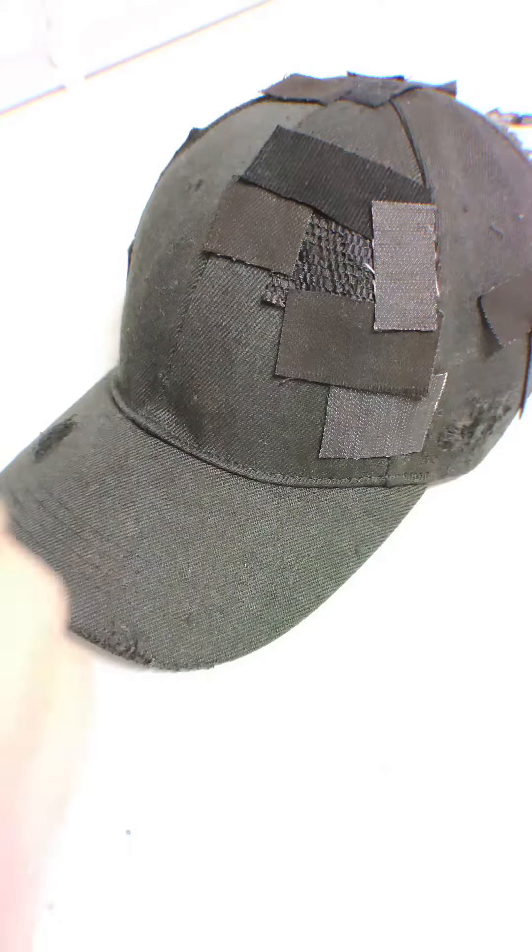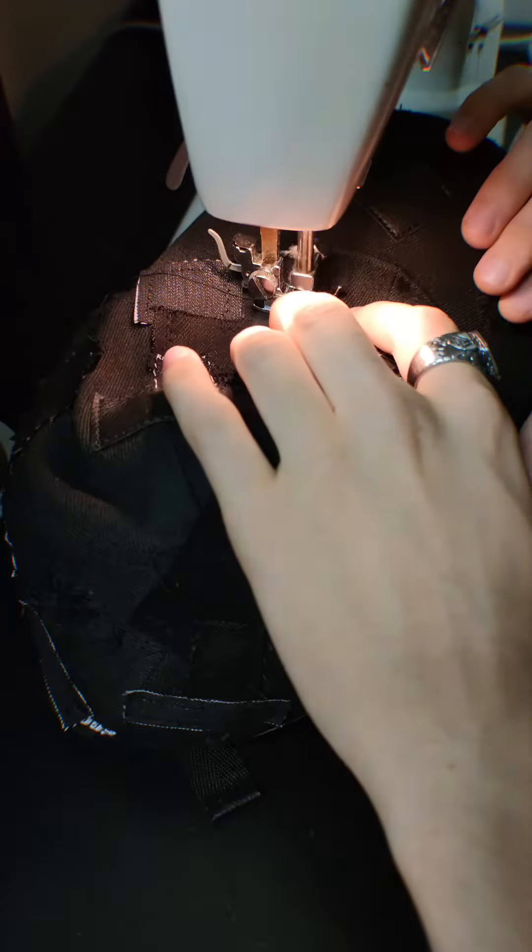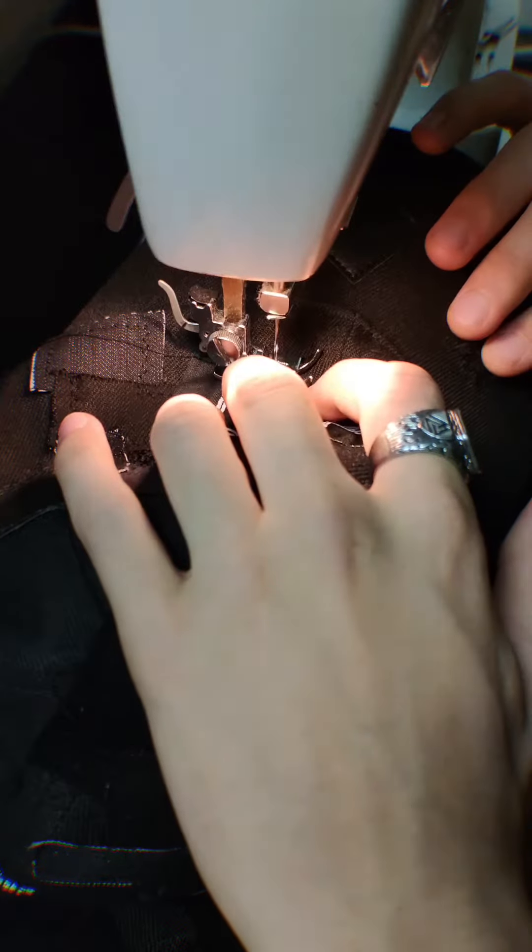Then on the inside we add a little freehead clothes label to make it look very professional. Jeez, look at the steam making it hot in there. Then we add the main freehead logo to the front with all the other patchwork and we add a bunch of zigzag stitches.